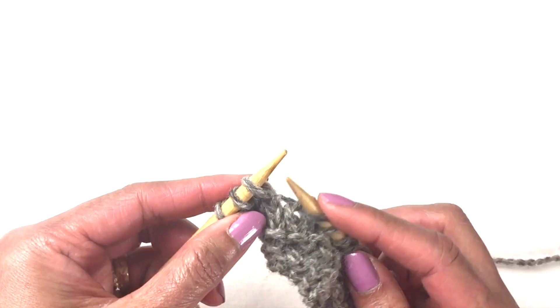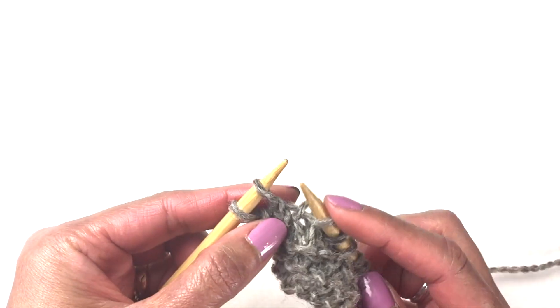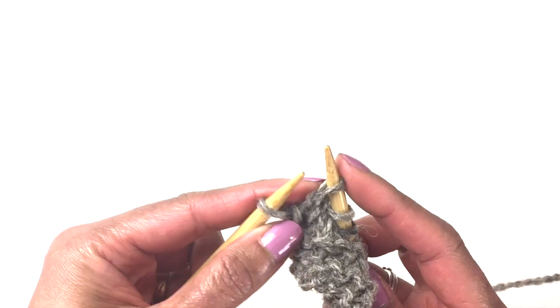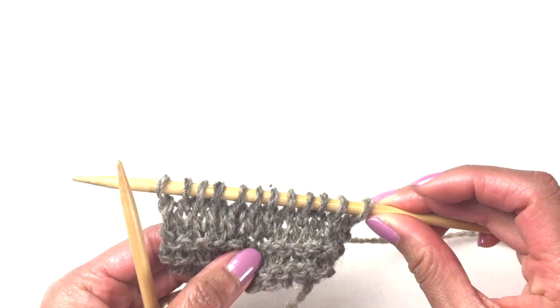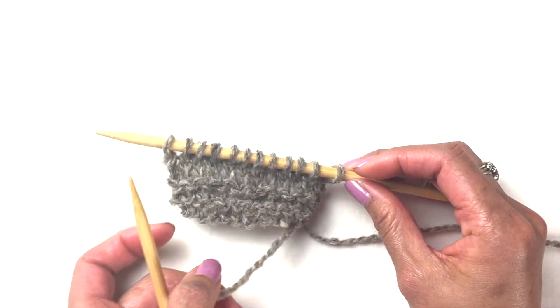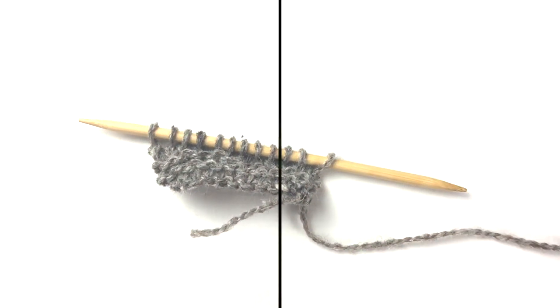Just keep slipping like that — that's called slip knitwise. That's all there is to it. This is the end of this video session. Thank you for watching, come back again soon. Don't forget to subscribe so you won't miss any future videos. See you soon, bye!